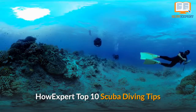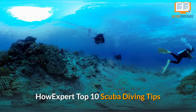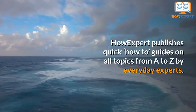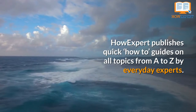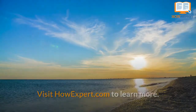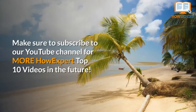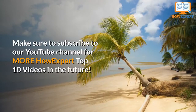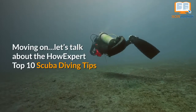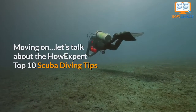HowExpert publishes quick how-to guides on all topics from A to Z by everyday experts. Visit HowExpert.com to learn more. Make sure to subscribe to our YouTube channel for more HowExpert Top 10 videos in the future. Let's talk about the HowExpert Top 10 Scuba Diving Tips.